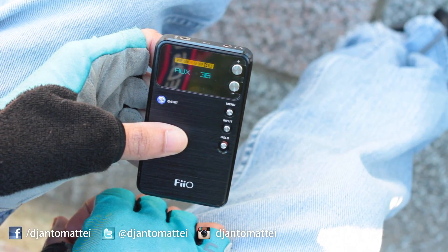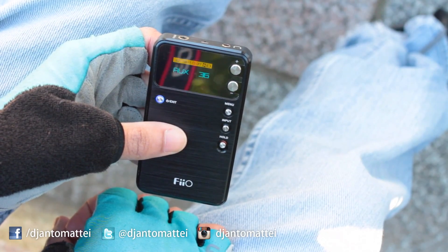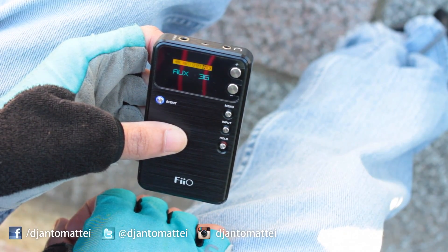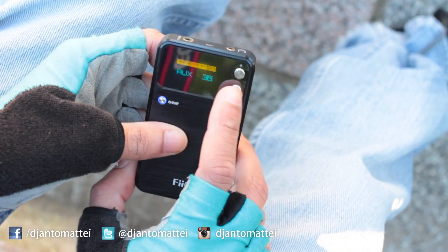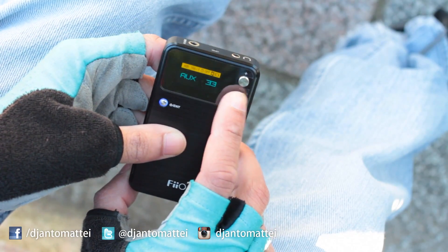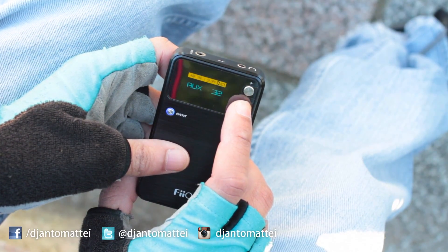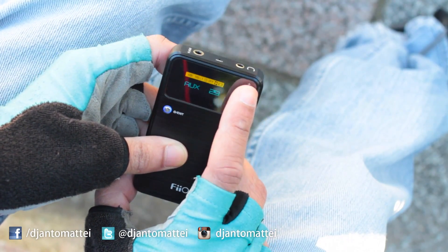If you go well beyond 40, that's just crazy loud — I couldn't even begin to tell you how many decibels that is and how much you'd damage your ears. I don't like to go beyond 34; even 32 is loud for me. I keep it around 30 to avoid any leakage out of my headphones.